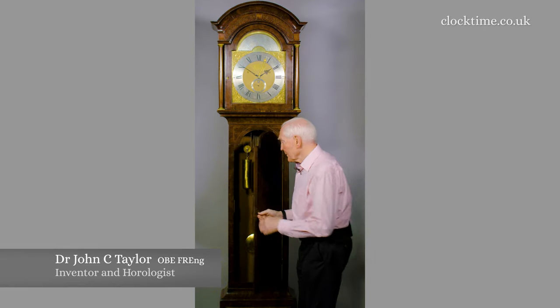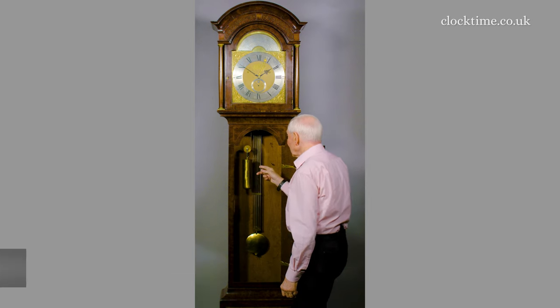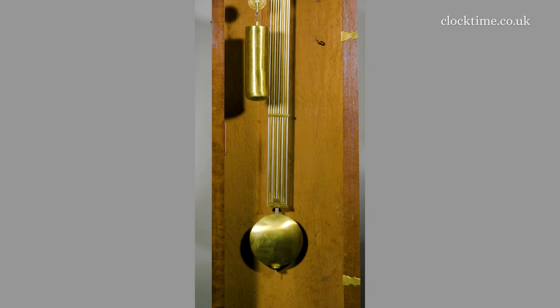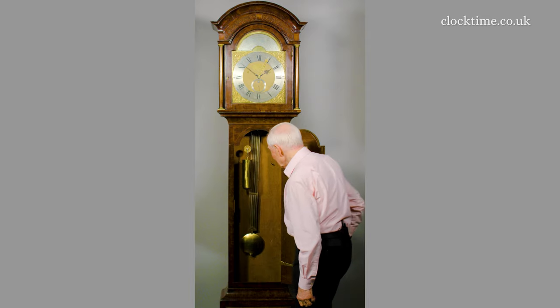If I open the door you can see the single weight here just driving the mechanism, and the Shelton version of John Harrison's gridiron pendulum compensation for the changes of temperature. You have the five steel rods and the four brass rods giving differential expansion, which means the bob stays in the same place.